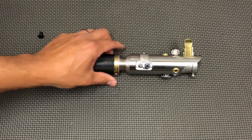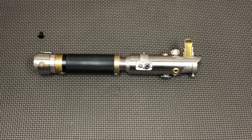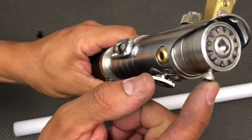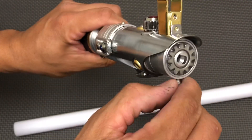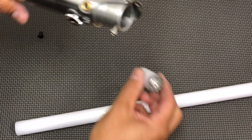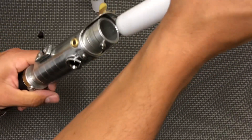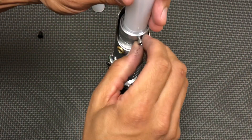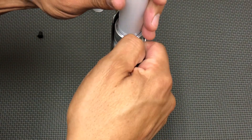Let's put a blade in. You can go ahead and remove the blade plug and back out the blade retention here. Make sure that's secured down and tighten this up.